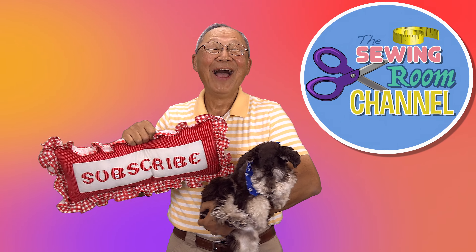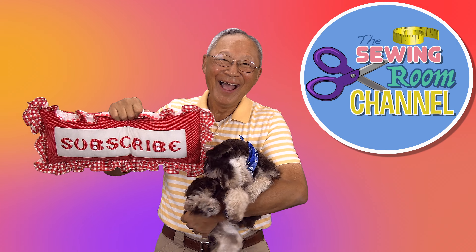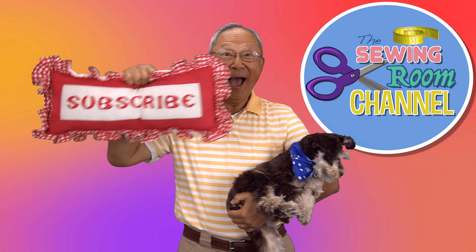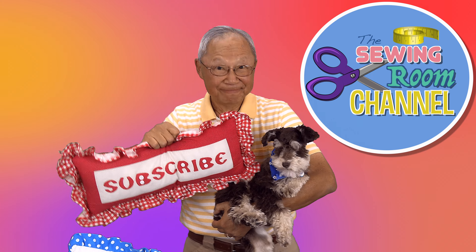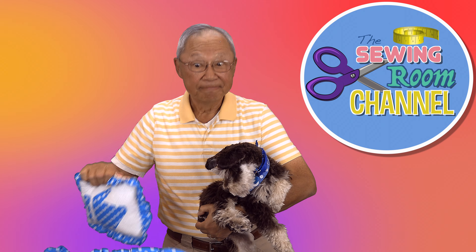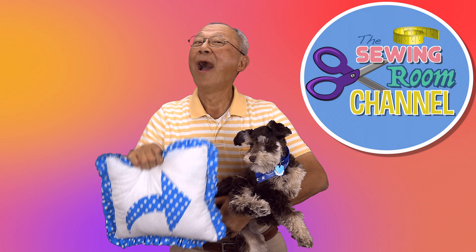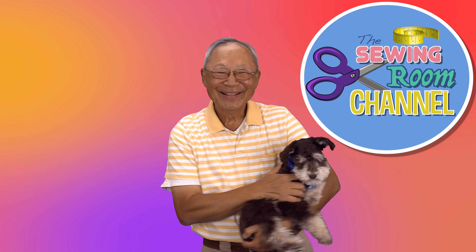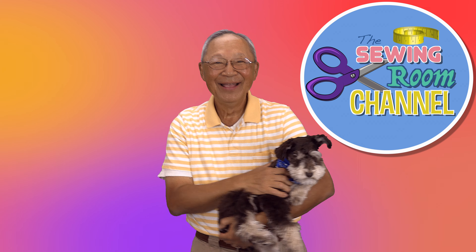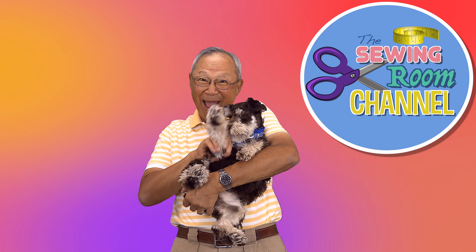If you like the Sewing Room Channel, one of the best ways to show your support is to subscribe by clicking on that red subscribe button and give this video a thumbs up. And don't forget to click on share to share this video with your friends. Make sure you click on the bell so you receive notifications for all my new videos. I'm Cheryl, this is Manny, and this is Scotty — see you next time, bye!